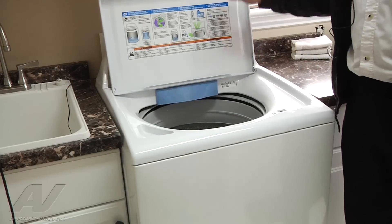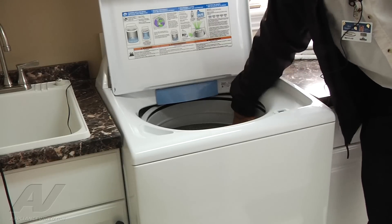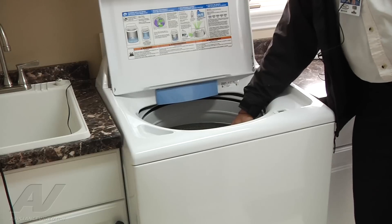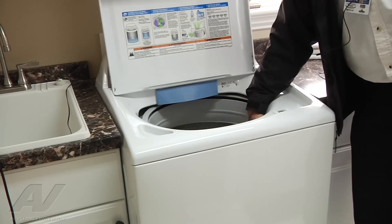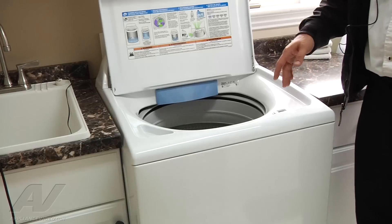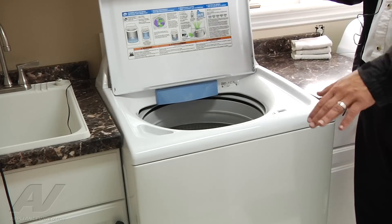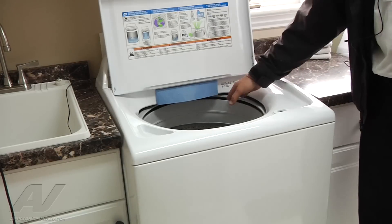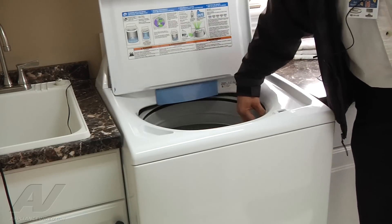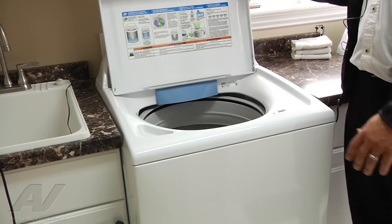So I'll raise the lid up and just reach inside and give it a spin. In the direction that seems fine, I don't see anything here in the bottom of the tub. The suspension appears to be intact. There are four rods with springs in each of the corners that support the tub. Typically if one is broken, the tub is going to sit really crooked. So we'll just push down to make sure the suspension is still there, which it appears to be. Visually, everything seems fine.